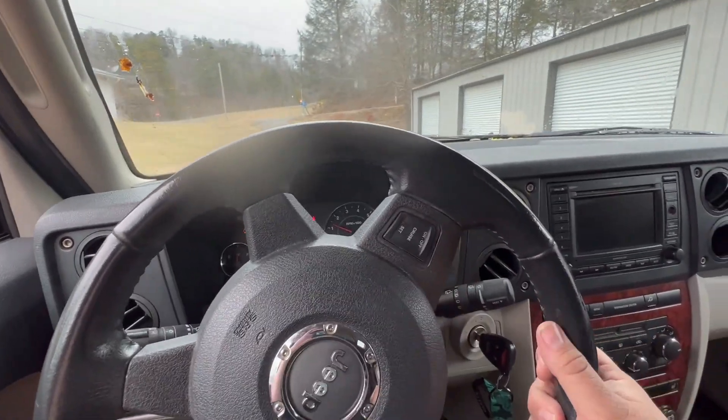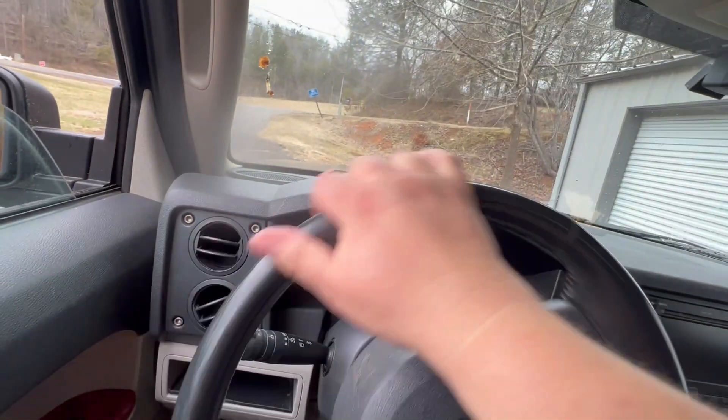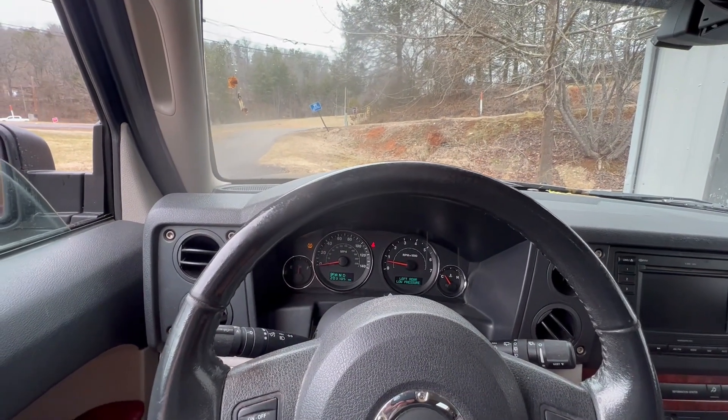People said don't buy a Commander for the electrical issues — hey, the radio didn't light up. I shouldn't have bought one for everything else either. So I'm going to show you the noise, give you a walk-around, and then hopefully the next video you see will be this Jeep Commander going to its new home.